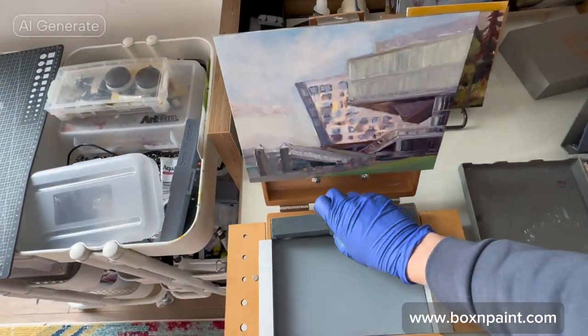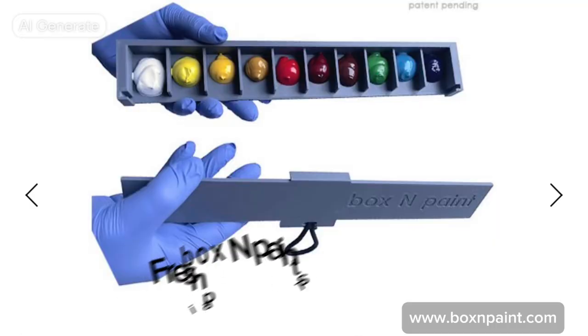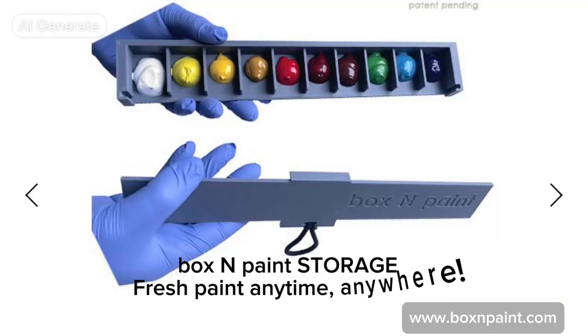The same for Box End paint Pochard. Box End paint storage — fresh paint anytime, anywhere.